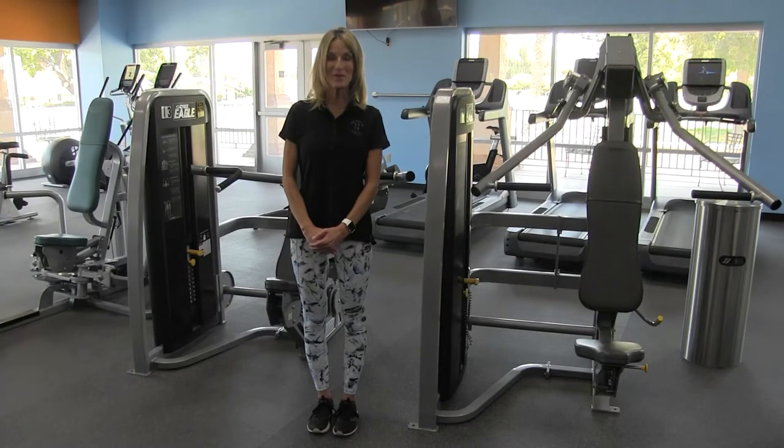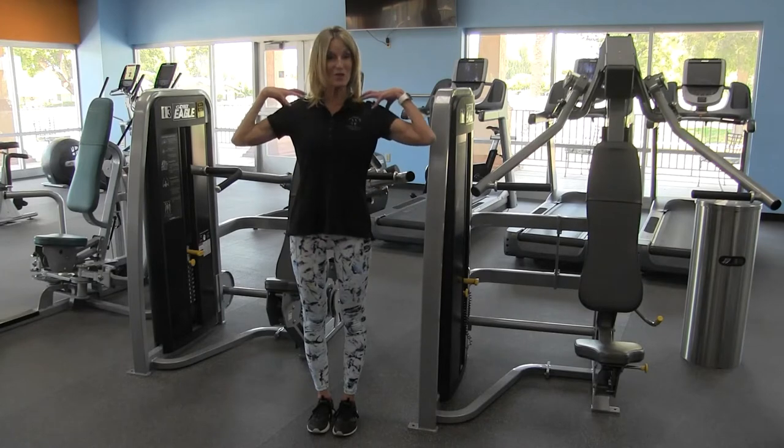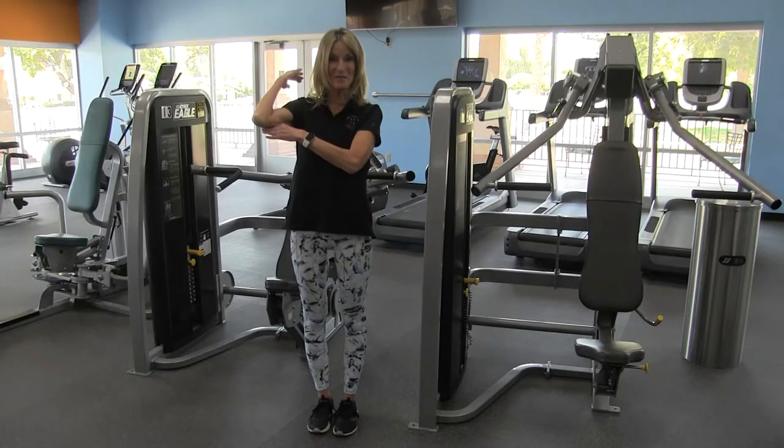Hi and welcome to our equipment orientation series. Today I'm going to be demonstrating the Cybex Overhead Press. The Cybex Overhead Press works our shoulders, our trapezius muscle in the upper back, and your tricep muscles.